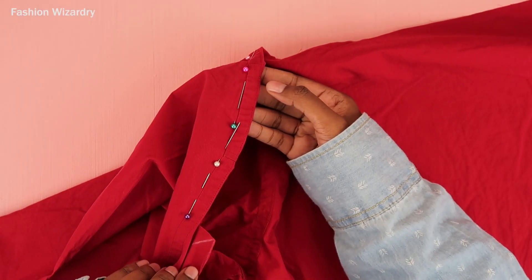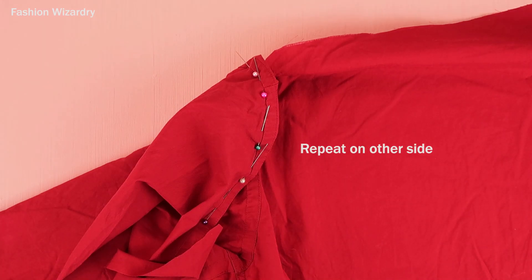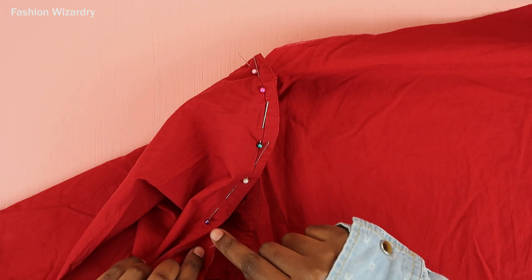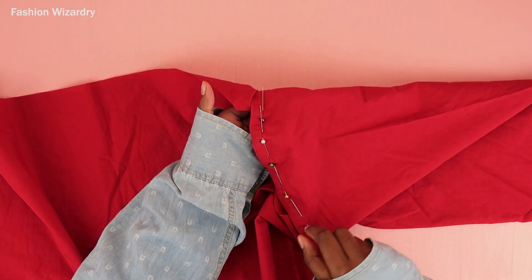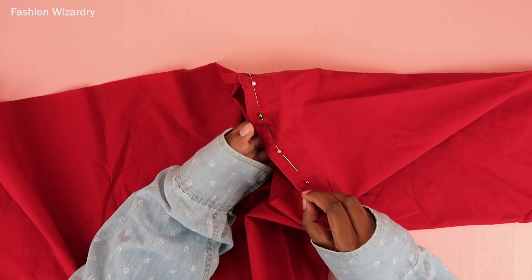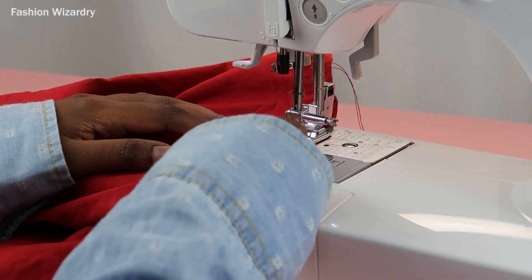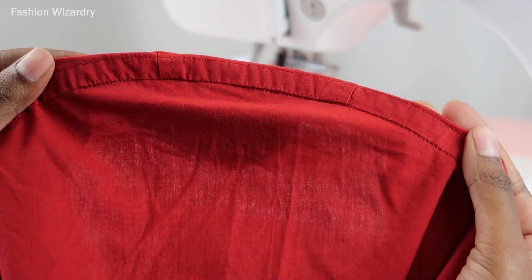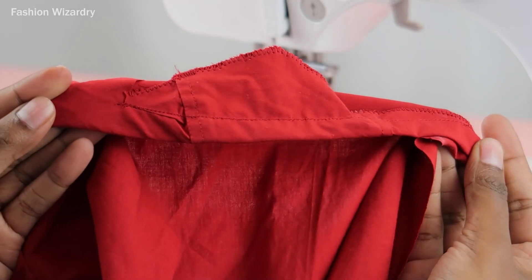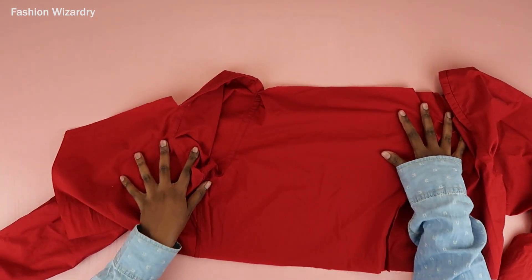We're basically creating a casing for our elastic — make sure the elastic fits perfectly in there, and once you've done that repeat on the other side. Once both sides are done, you're going to sew a simple straight stitch right along that seam. The reason we pinned along the shoulder seam is it conceals your stitch and makes it look seamless and professional. I did my simple straight stitch and this is what that looks like — we've created a cute little casing for our elastic.